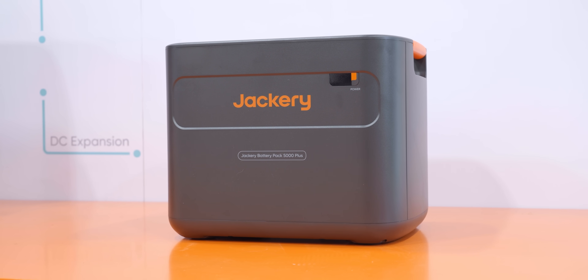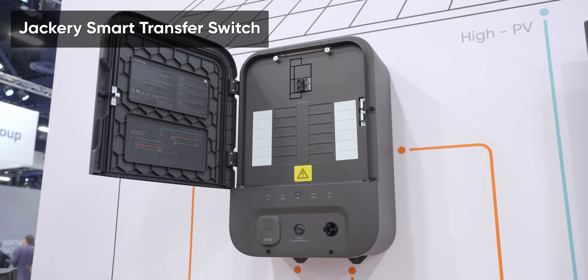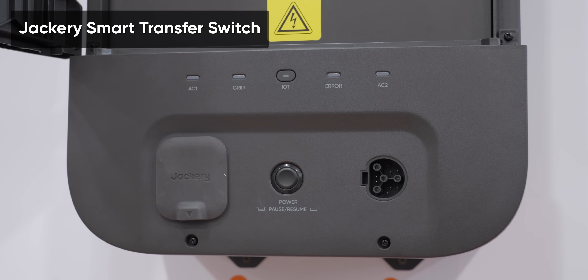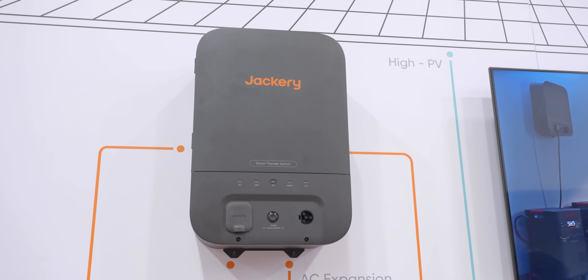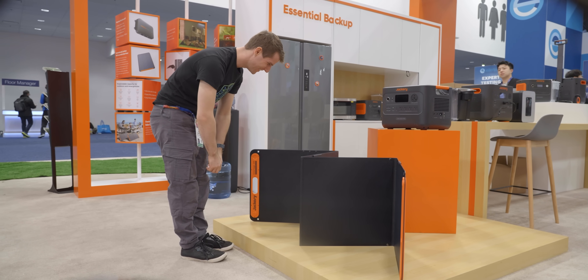Double your units and you double your fun, meaning you can run most of the appliances in an average home. Thanks to its 20-millisecond transfer time, if you integrate a 5000 Plus with a Jackery smart transfer switch, you might not even notice that the power has gone out until you spot the notification on your phone. And once the power's back on, the battery will recharge in just two hours, either via solar or AC.